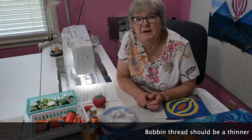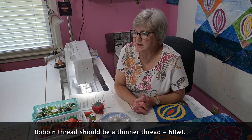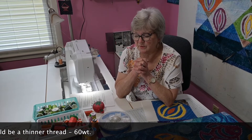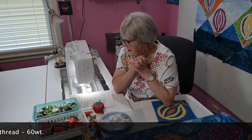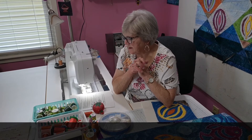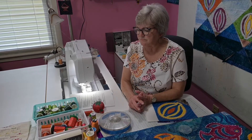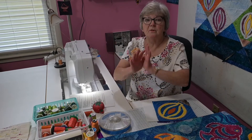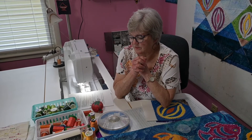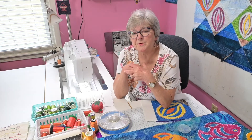For your bobbin thread, you need a very light thread — you don't want a thick thread in your bobbin. I like something called bobbin line, which is a very fine thread that won't show up when you're stitching. That's the main thing to think about when beginning. This has mainly been about threads, and once you get your threads picked and your needle threaded, the next thing we're going to talk about is setting up your machine to stitch.